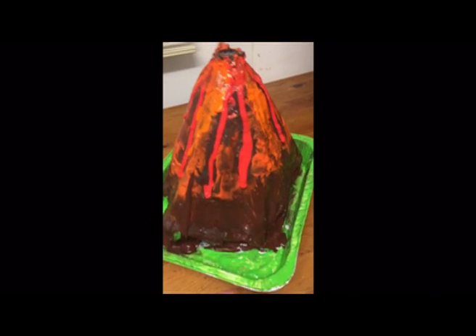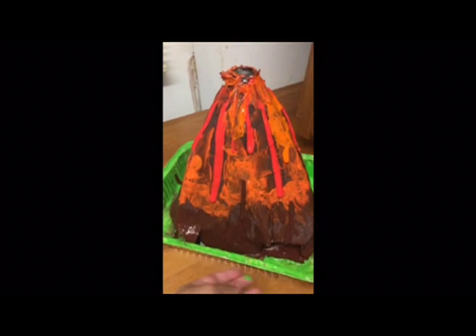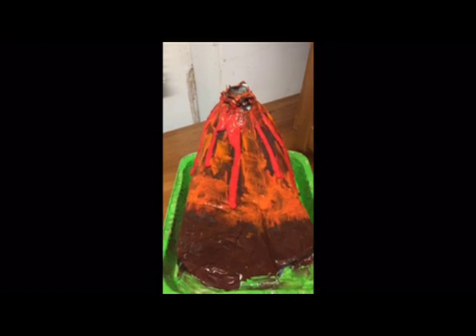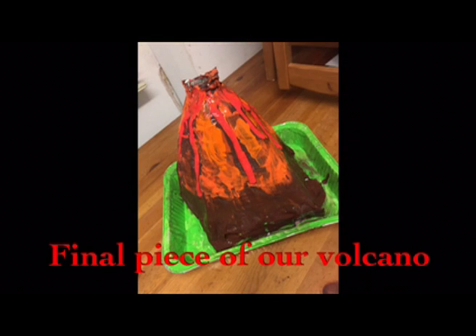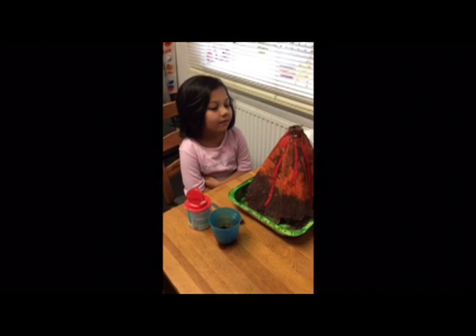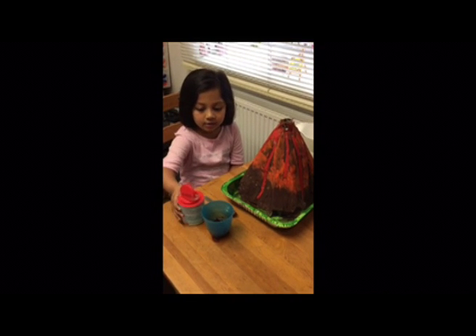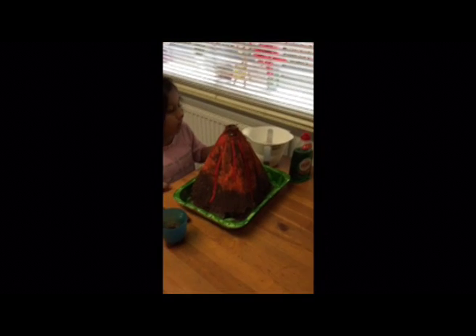So this is our final piece of the volcano. Now we are going to wait for this to dry and we shall do an experiment. Today is our final experiment. So we got baking soda, green colouring, washing up liquid and vinegar.